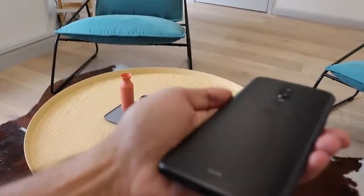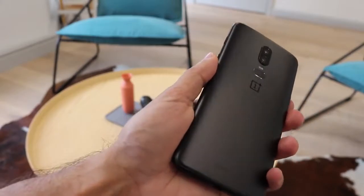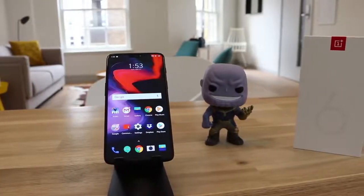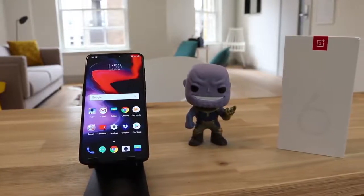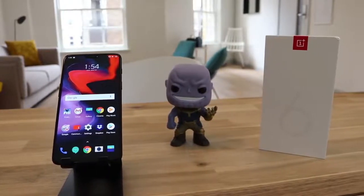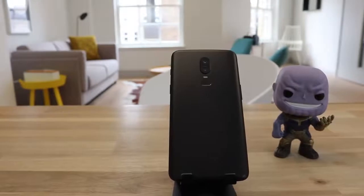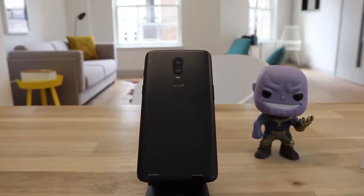It comes in three different colors — this is the midnight black or matte black, it also comes in mirror black and silk white, which is available from June 5th. The 128GB and 256GB storage models boast an impressive 8 gigabytes of RAM, whereas the 64GB model comes with 6 gigabytes of RAM. It uses the Snapdragon 845 processor with an octa-core CPU, much like the S9. The rear cameras consist of a 16 megapixel and 20 megapixel lens with an f1.7 aperture, and it comes with both OIS and EIS.